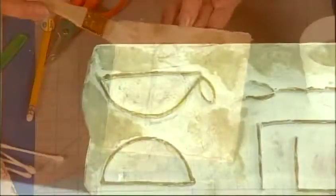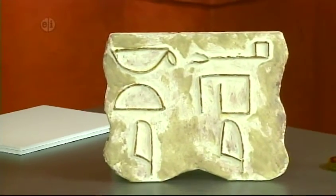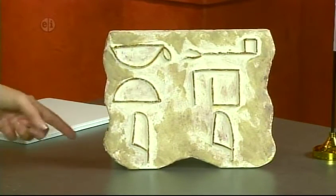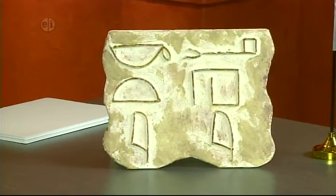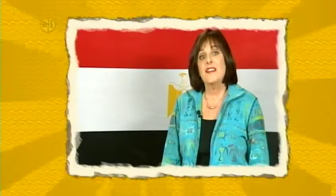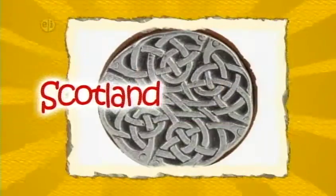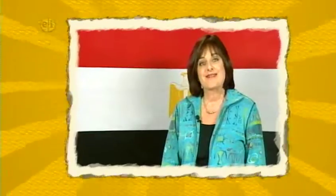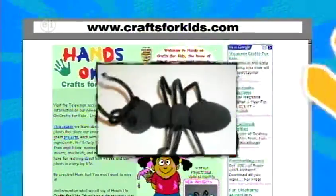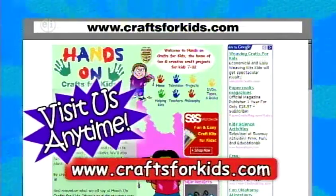Now let's take a look at our finished hieroglyphic board. What do you think they were trying to tell us in those pictures? Maybe you can devise your own message on a board — it can sit on your desk or maybe even make it into your name. And that's our show on Egypt. Next week is our final country and culture — we'll be visiting Scotland. Hope you can join us. Projects and ideas from today's show plus hundreds of other kids' craft projects are available on the web at CraftsForKids.com.